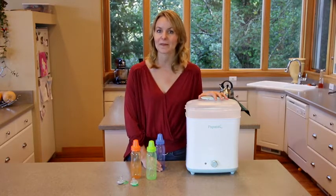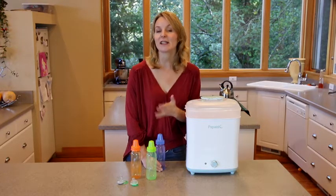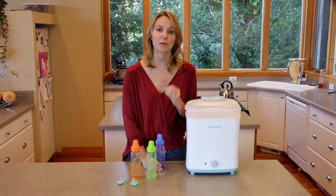The Popublic Sterilizer kills 99.9% of germs, microbes, and bacteria. This is especially important for preemies, babies with special medical needs, and bottle sterilization is also recommended by most breast pump makers.